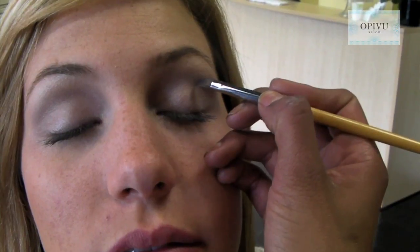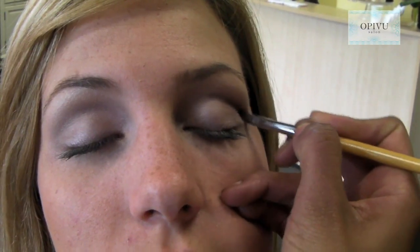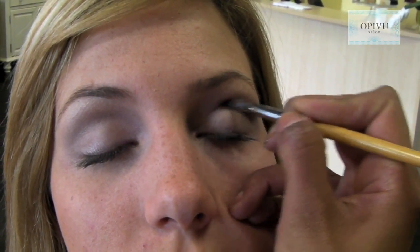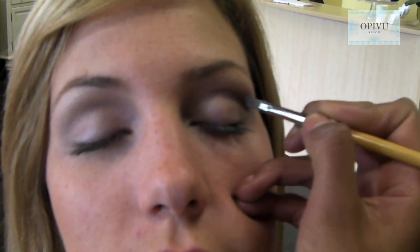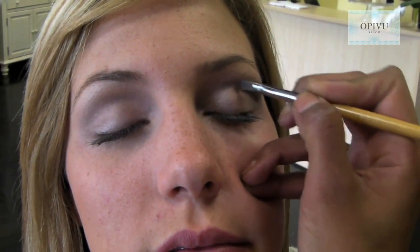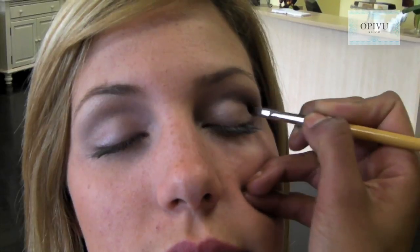The final step is called the Burnish. This is going to continue to create more contour into the eye. We're using a color called Cranberry, and again we're going to rock back and forth in a half moon motion, but we're also going to do what's called stippling. We're going to lightly bring out the color to the outer side of the brow bone.